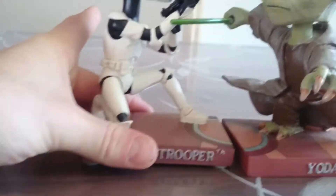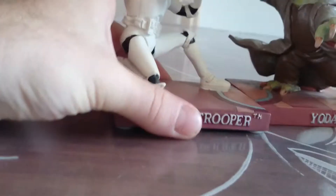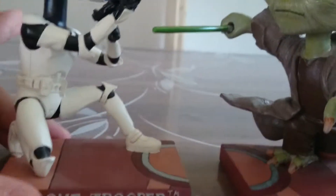Also, you can see here, it should fit, but there's an... there's the Light Sword, so it doesn't fit.